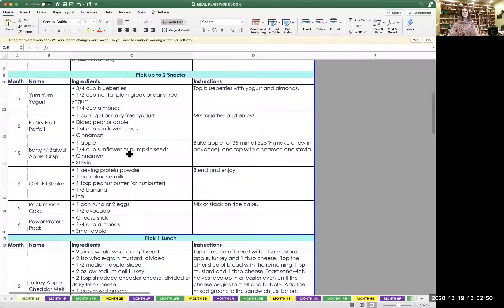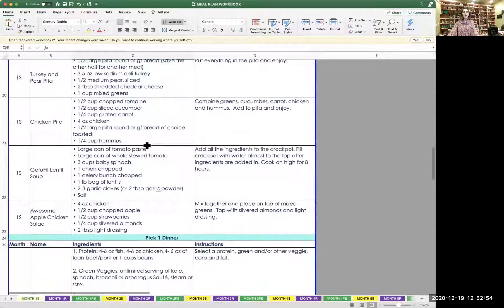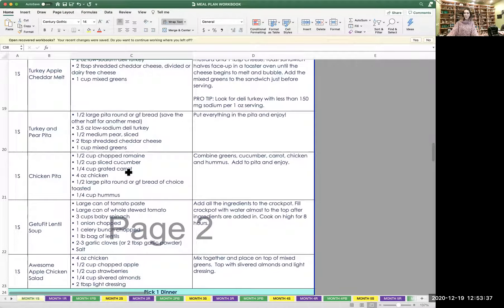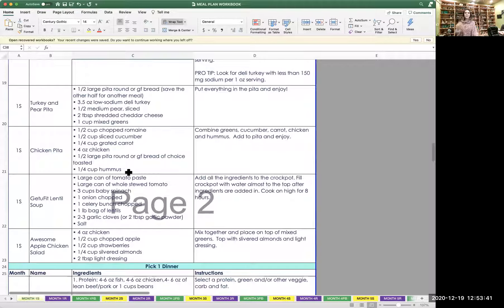Let's scroll down and look at a lunch. Let's say I'm having the chicken pita. The lettuce, cucumber, grated carrot, and four ounces of chicken — if I want tuna instead, I could do that. If I want to add different vegetables, I can as long as they're green and white. Half of a large pita round or gluten-free bread of choice — I can use any bread I want. And a half cup of hummus: if it's not on the essentials list, it is a non-essential. If you don't want to use the hummus, you don't have to. The hummus is there for creaminess and texture, but if you pull it out you've saved yourself calories.